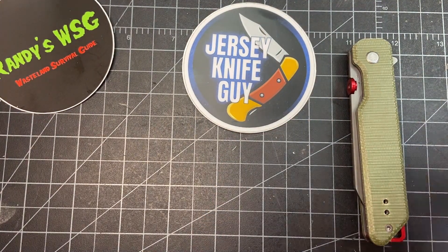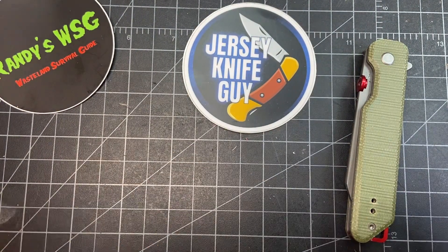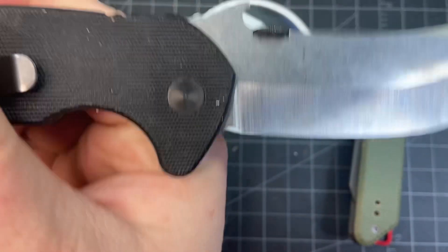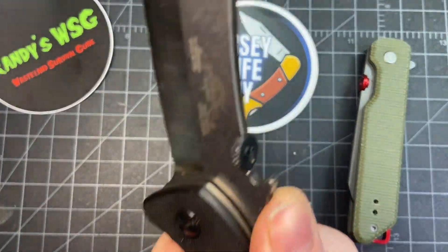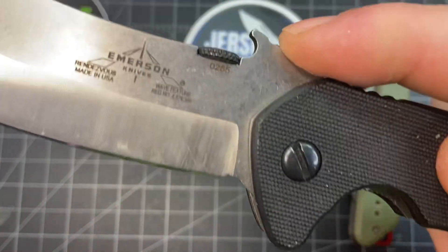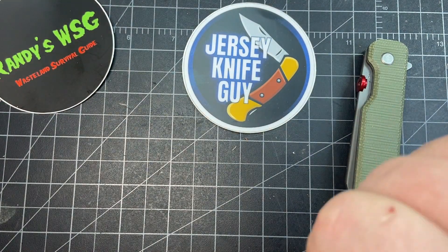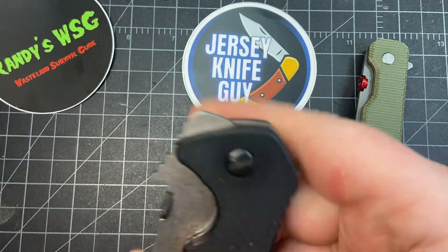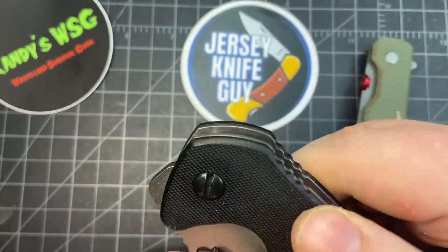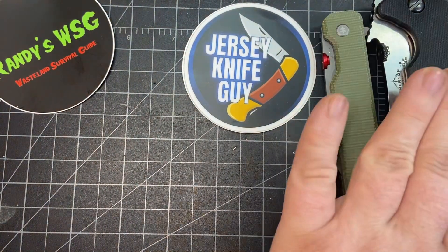I was carrying this one for a long time — this is the Emerson Rendezvous. That's a freaking awesome knife. They sell it as a hunting knife but it would be a great work knife. You get the thumb wheel and you get the Emerson Wave technology — it hooks onto your pocket and pops right open. Really great knife. I did have to tighten the pivot a little bit because when I closed it, it was going right on my thumb, so I tightened it so I can get out of the way faster.